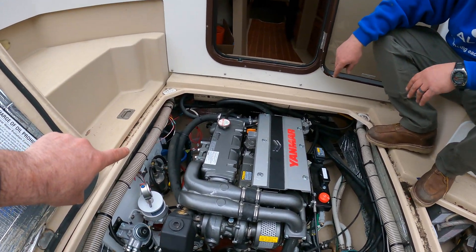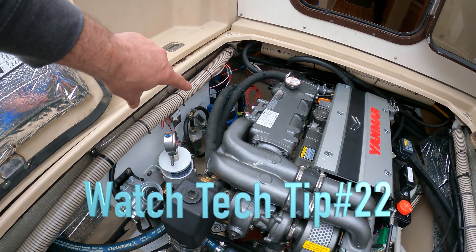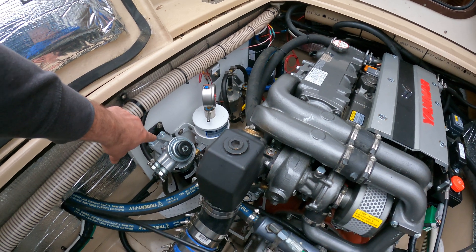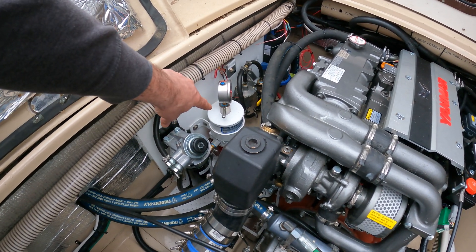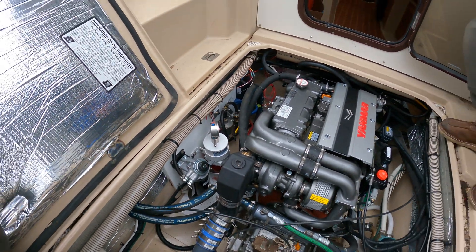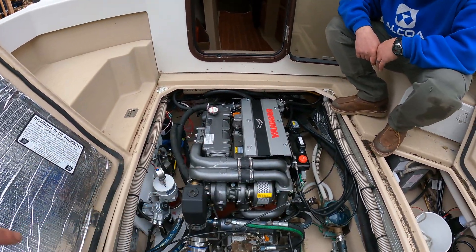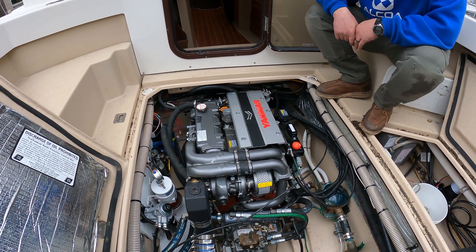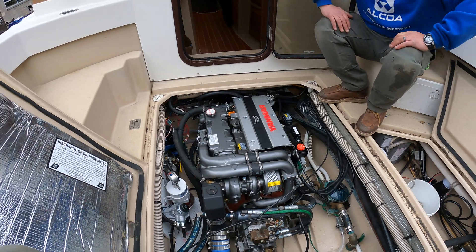We've got our fuel turned on, and with this super sweet priming setup that Tim made, we just primed it all the way up to the secondary filter here, through the raw water cooler, and then all the way to our bleed screw on the secondary. The rest is automatic bleeding — this is a common rail engine. We've got batteries all charged up and we're going for the first start-up.